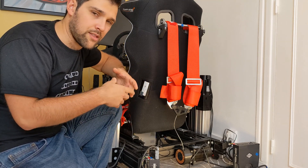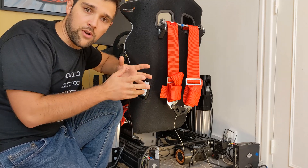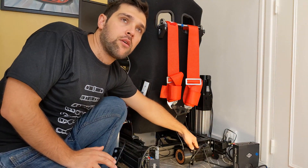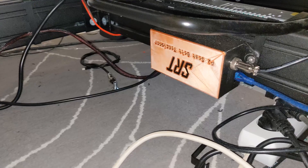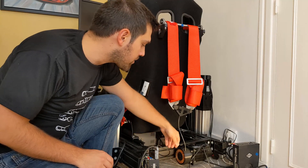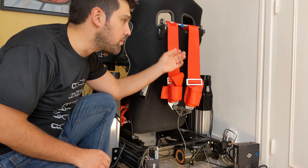So how does it work? You have a servo motor — it is an ACST servo motor with its driver. You also have an Arduino in the box, and you have what I call a drum that will pull on the cable, which is connected to the seatbelt.